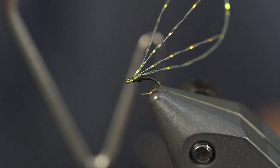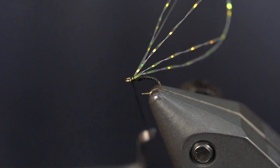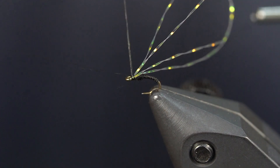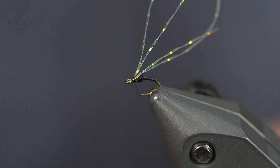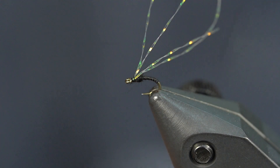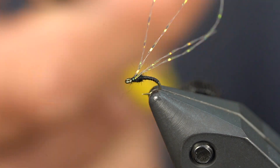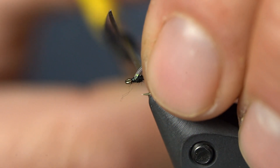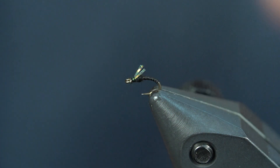Then we're just going to do a one, two, three turn whip finish — do another one for good measure. I don't even hit these with super glue just because they hold so well and they're so quick to tie. Now that I have these KF strands, I'm just going to put my scissors right behind that little dubbing bump and cut. And there you go — you have tied a KF Emerger.